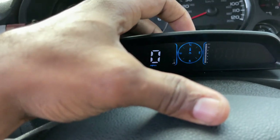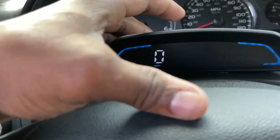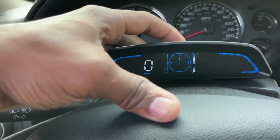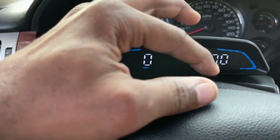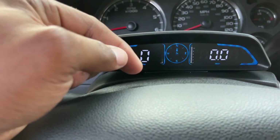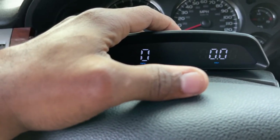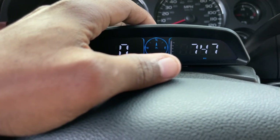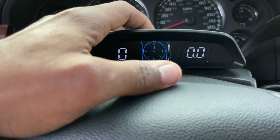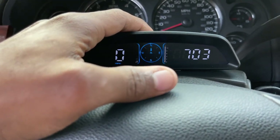In the settings you can set it to just miles per hour, miles per hour and compass, or miles per hour and trip. The compass is pretty cool. You can also switch over to show the time. There are a bunch of different display options — GPS data, time, and more.